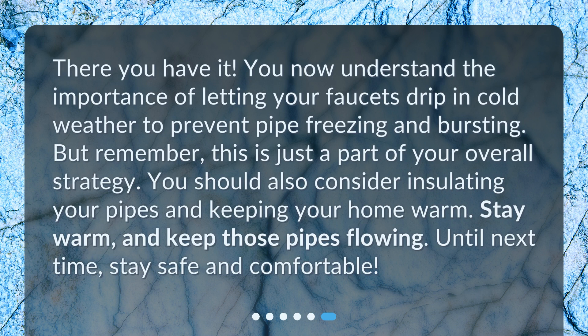There you have it. You now understand the importance of letting your faucets drip in cold weather to prevent pipe freezing and bursting. But remember, this is just a part of your overall strategy. You should also consider insulating your pipes and keeping your home warm. Stay warm and keep those pipes flowing. Until next time, stay safe and comfortable.